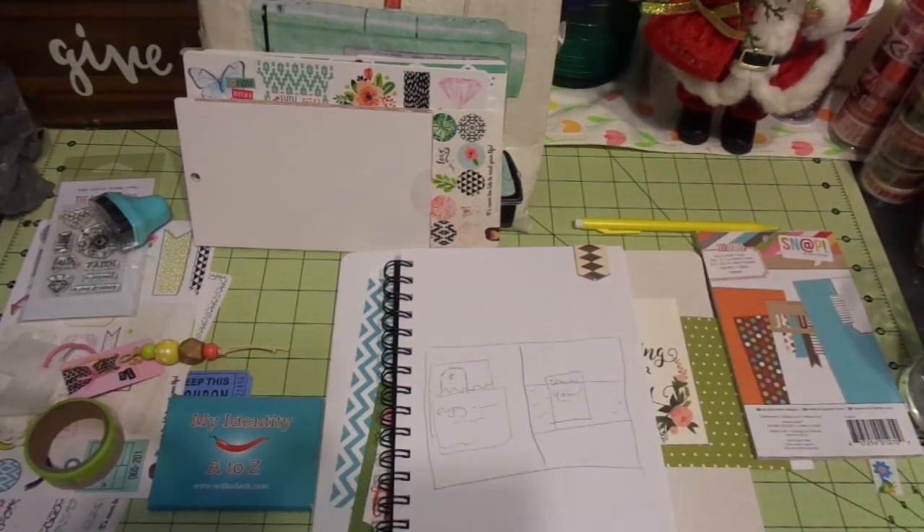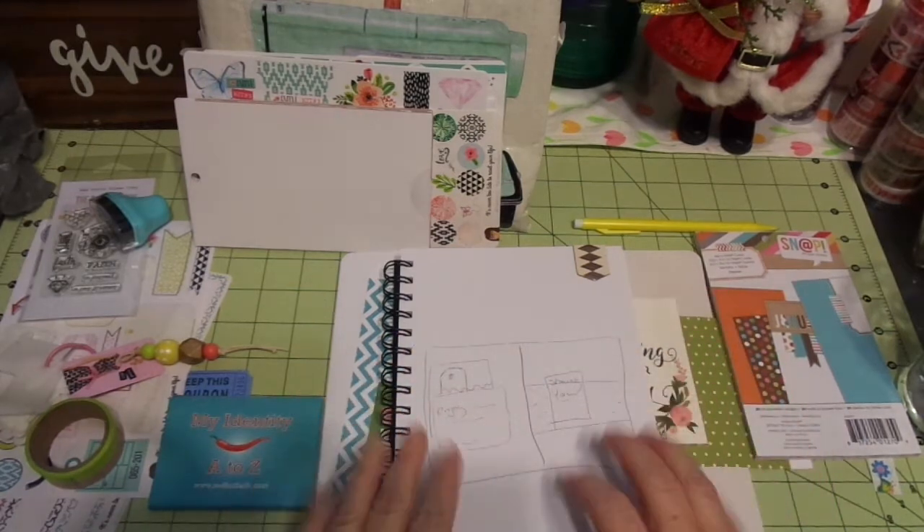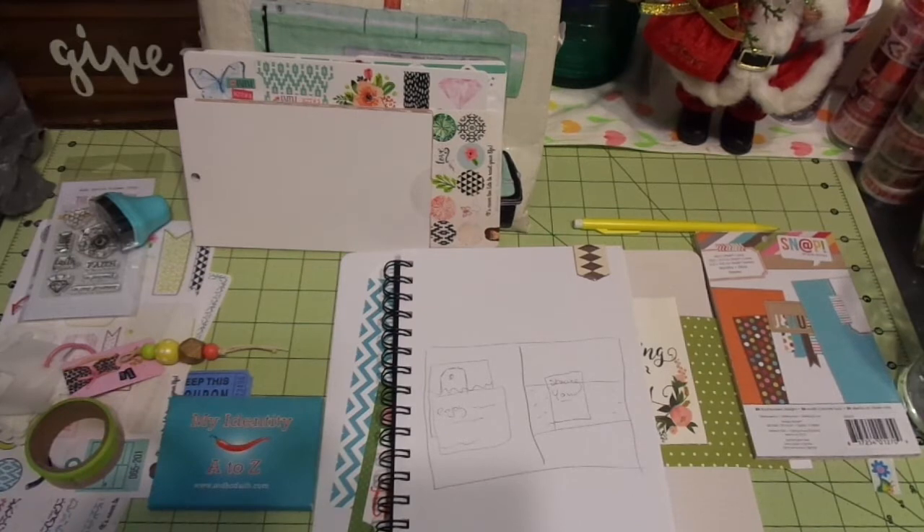Hi friends, this is Chris with Josephine's Designs. I'm back today to do the beginning portion of my new scripture journal. I took a wonderful workshop with Corey of the Recent Girl, just north of Fort Worth at the Little Blue House, and it was an amazing workshop.